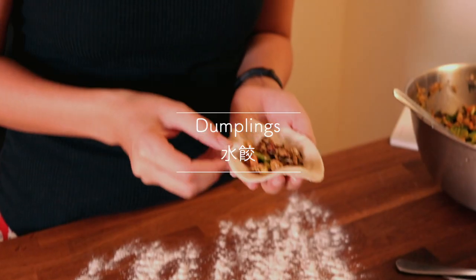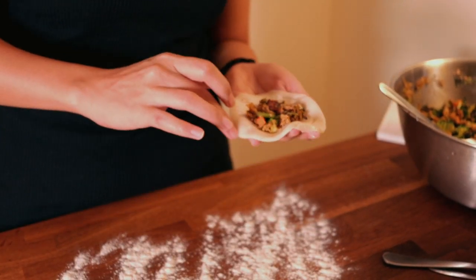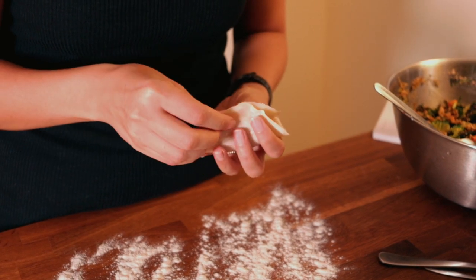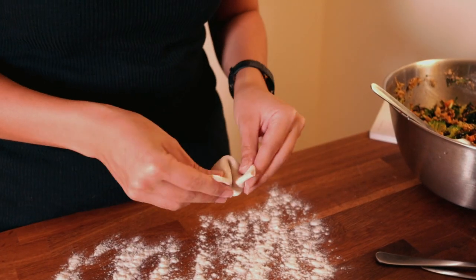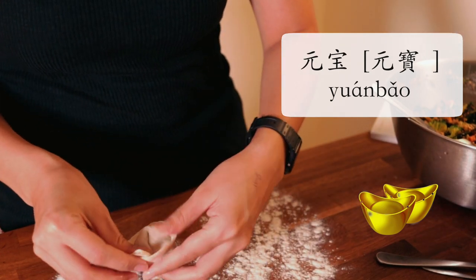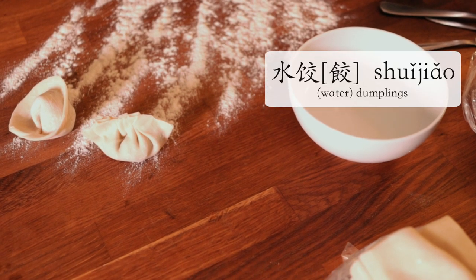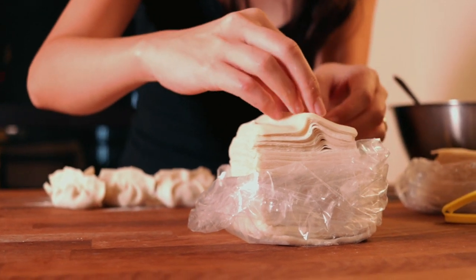I start by making some dumplings. As you can see, I've got a bowl of water in front of me, and that kind of acts as a gel or glue of sorts, to make sure that the skin sticks together. The first shape that I attempt to make is what we call a 元包, and this resembles an old Chinese silver or golden coin. Later on, I go back to some more traditional shapes for my 水饺, and you can find tons of tutorials online to show you how to make all these different shapes.